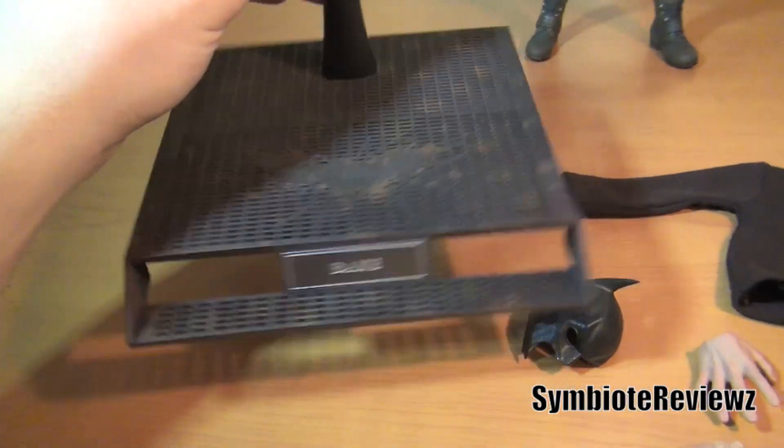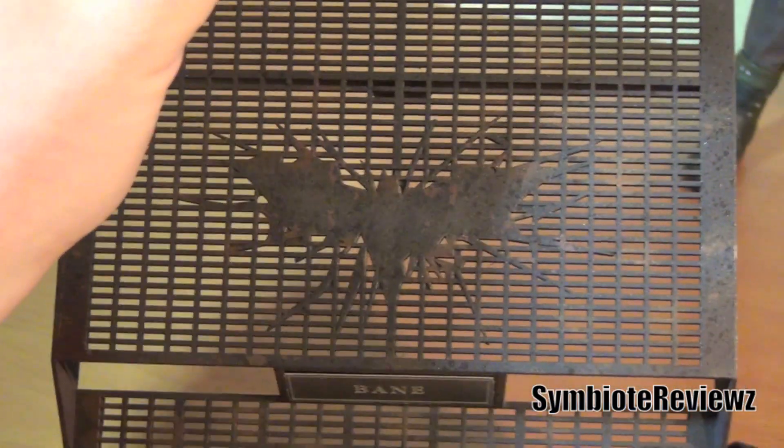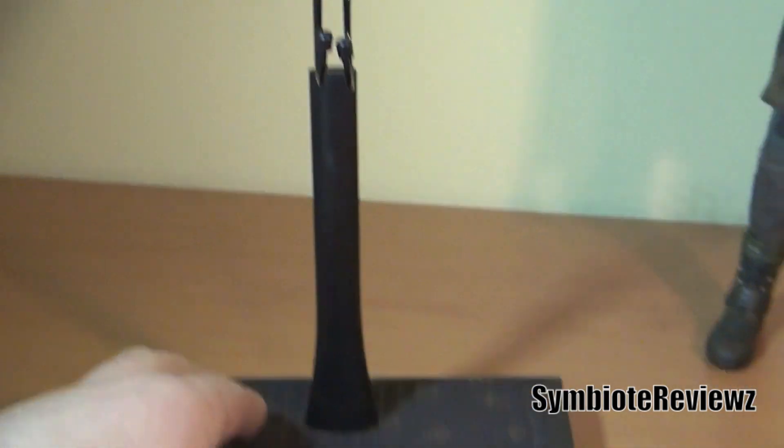And then you get this rusty stand with his nameplate, Bane. I keep the plastic protector on it. It's rusty, it's got the bat symbol there. And then the little pronged holder for his crotch.